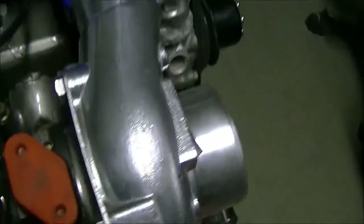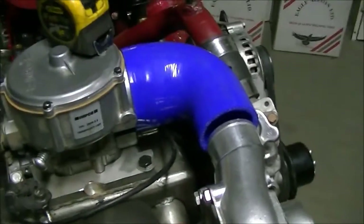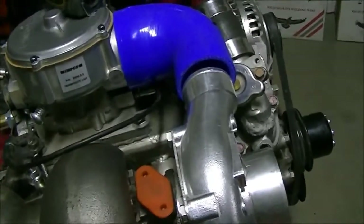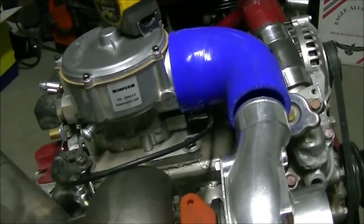All I did really was solder it on that pail at home. The turbo is centered to the engine, so that's the way things happen. It worked really well that way. I'm really pleased with it.